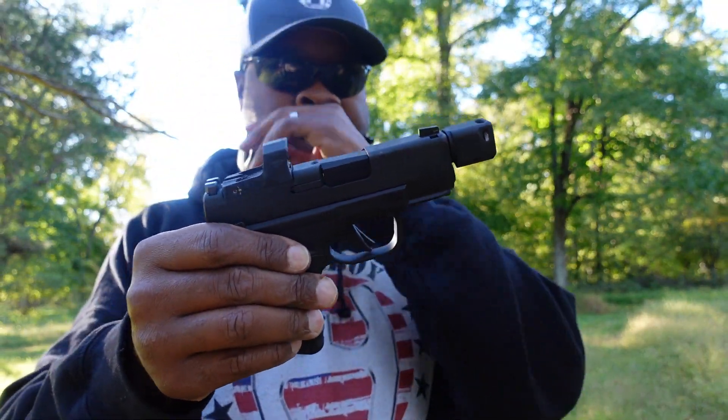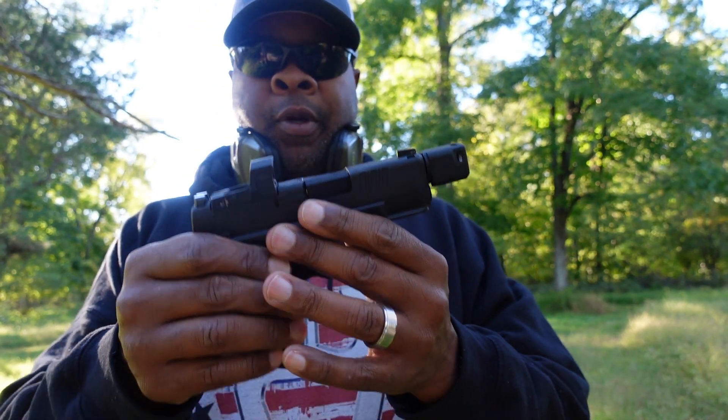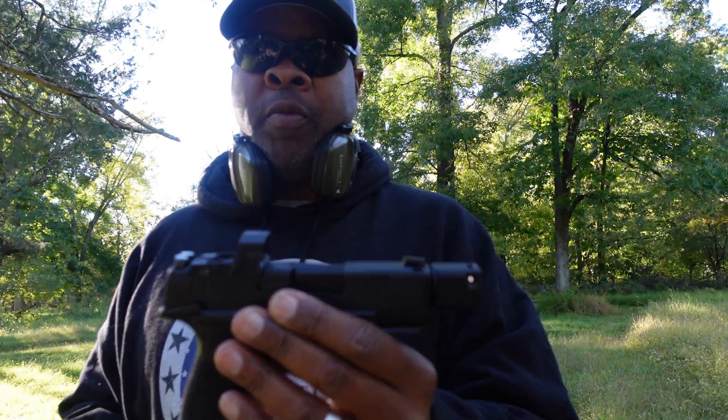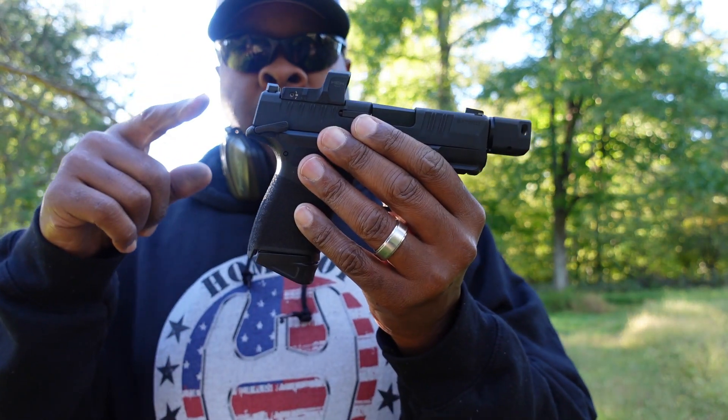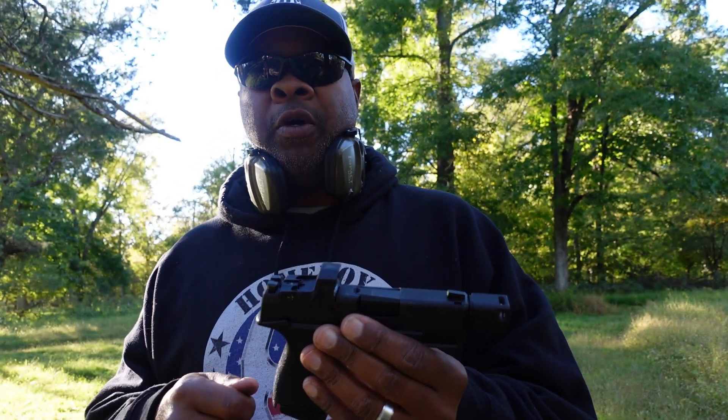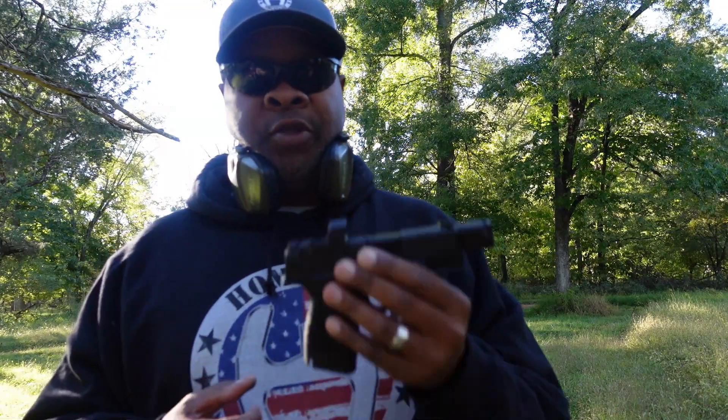All right gun nuts, I'm back with the last round — I did three mags on the Hellcat. Another thing I've got to let you guys know about this gun: it's new, so the magazine after like the third or fourth round you've got to put your big boy pants on because you're going to have a good time loading this magazine — it is not a game getting 11 in here. Let's go ahead and get active.